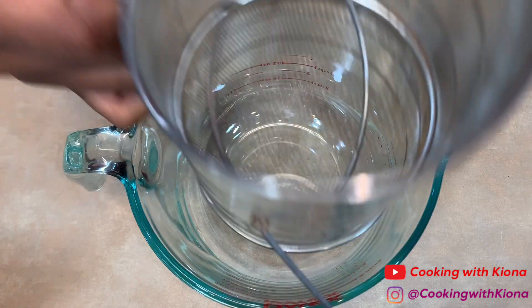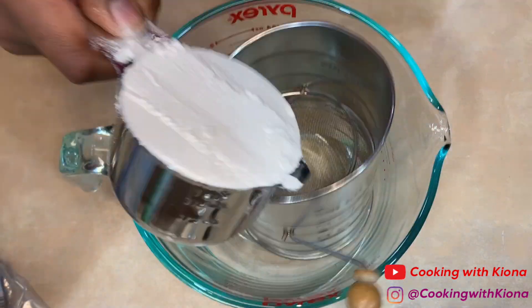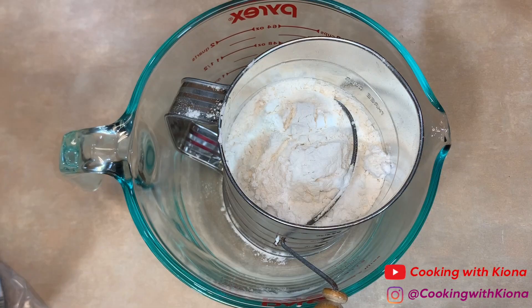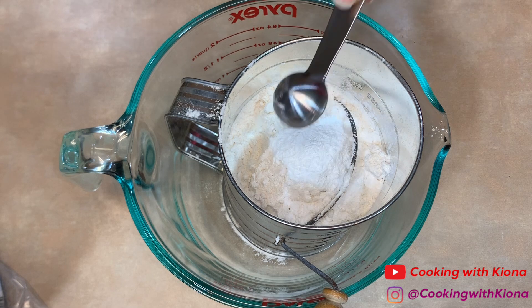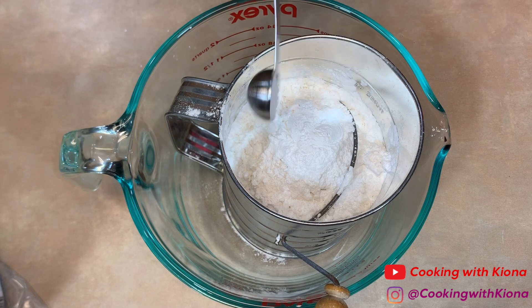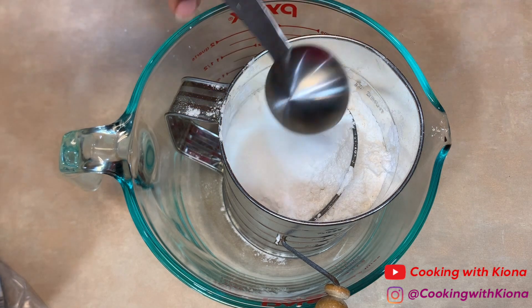In a large bowl or large measuring cup, sift 1 and 1/2 cup of flour, 3 and 1/2 teaspoons of baking powder, 1 teaspoon of salt, and 1 and 1/2 tablespoon of sugar.